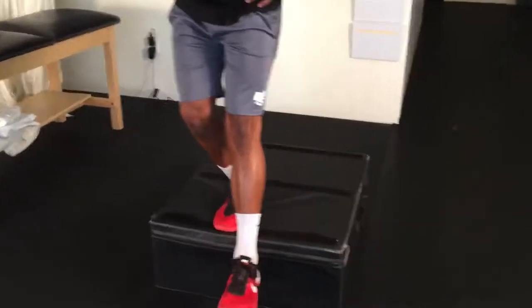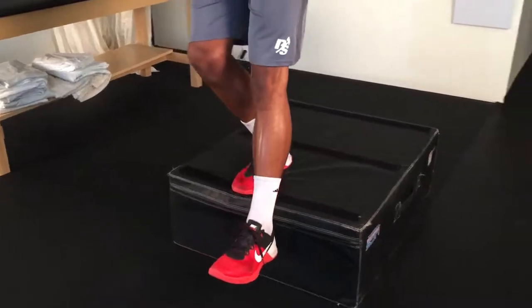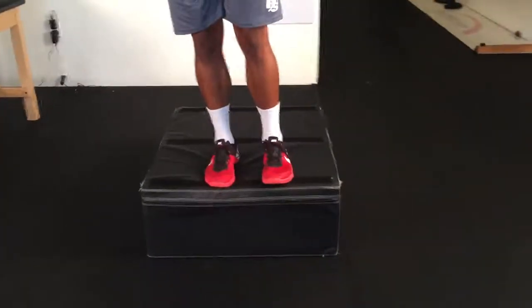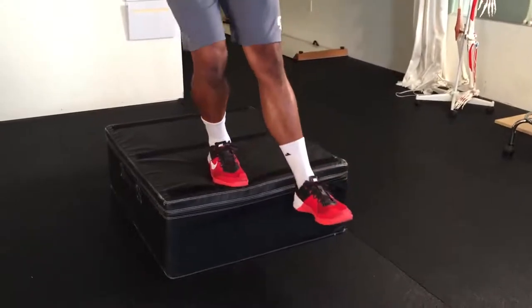In a standing position on top of a box, lift one leg with the knee still extended and move it slightly in front of you. Then lower yourself, bending your standing knee as low as possible in a stepping down motion from the box. Lift yourself back up, extending the standing knee to the starting position, and repeat.